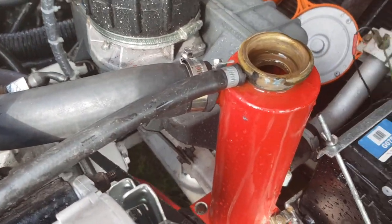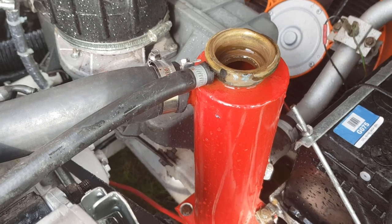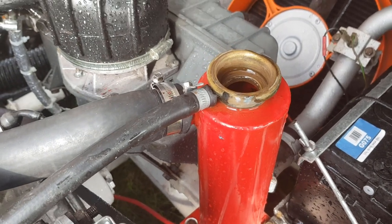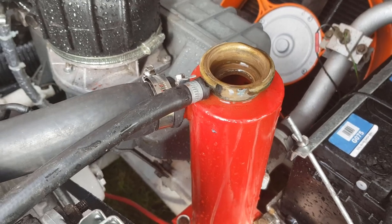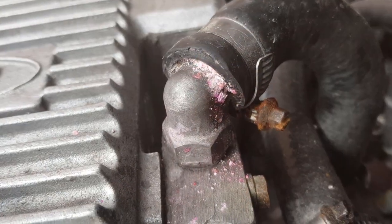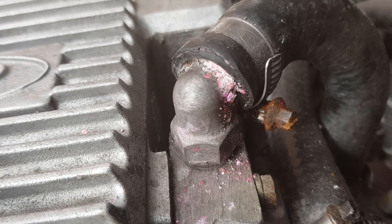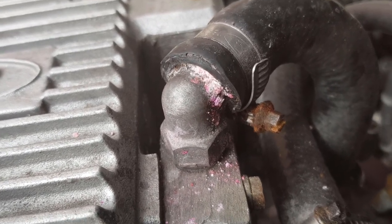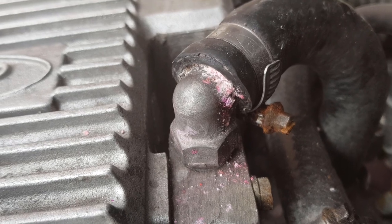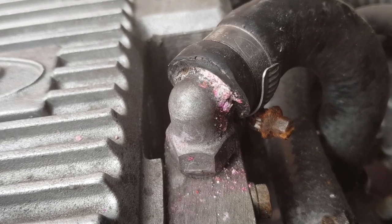I also want to change the colour of this swirl pot, but that's a job for next year now, so no great worries on that. It looks like there was some leakage on this hose, so I think what we'll do is take this hose off, give it a bit of a clean up, and put a new stainless steel hose clamp on there as well.